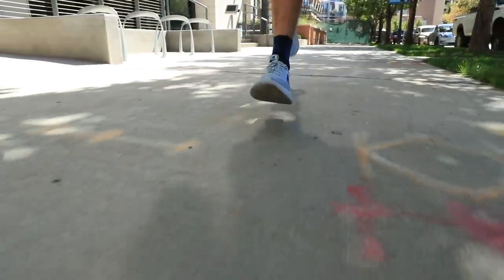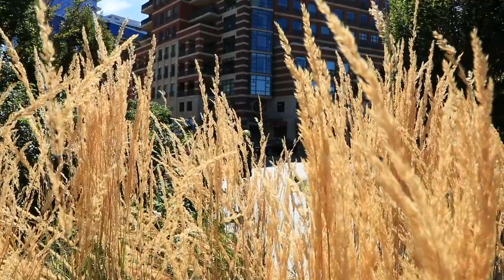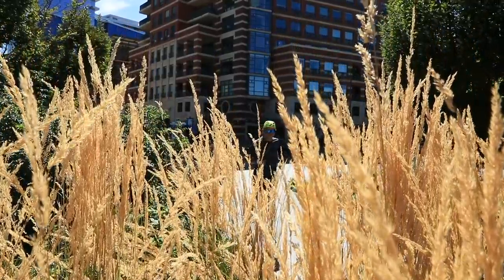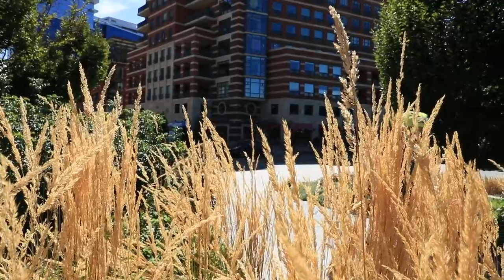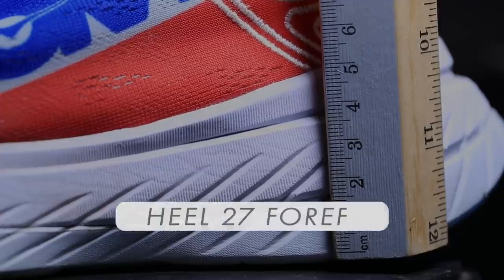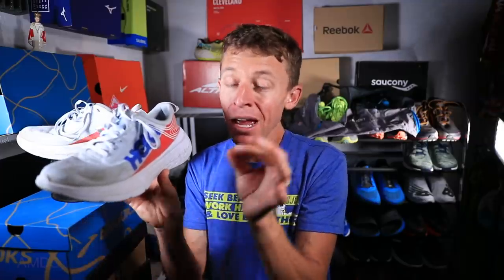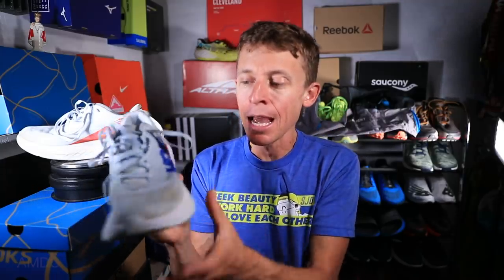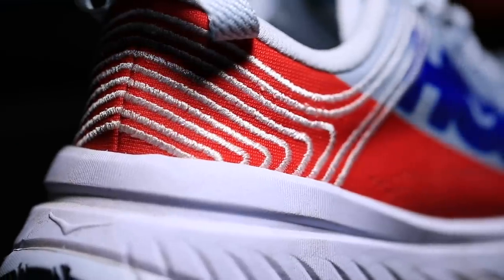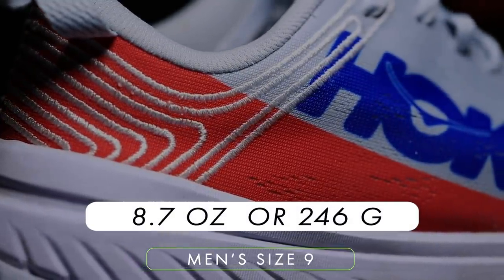As you know, I did a lot of trail running this summer, and so I was unable to put these shoes through the paces. But now we are at 76 miles, well past the 50-mile mark, especially after the 24 today. Let's dive into a few specs real quick: 5mm drop, 32mm stack height in the heel, 27mm in the forefoot. That 5mm drop is basically right where I like it. And the weight in men's size 9 is 8.7 ounces or 246 grams.